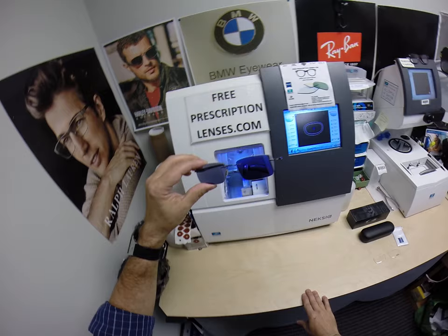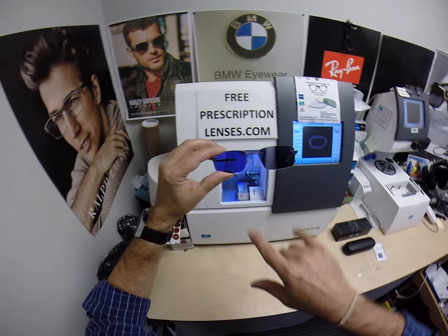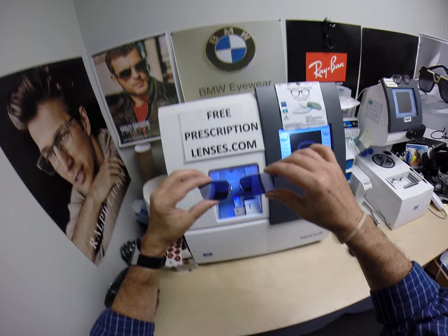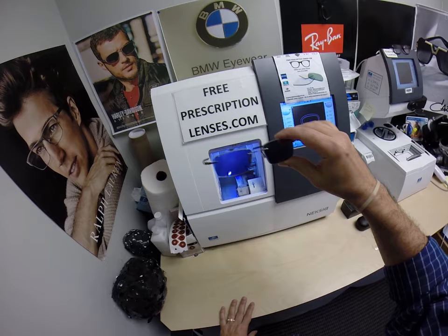Now the transitions from Zeiss are available in gray as you see here, brown, green, and blue. There's also the extra active gray, which is only available in gray. I can do the flash mirrors. I can do a polarized sunglass with a mirror coating if you want these to be devoted sunglasses.